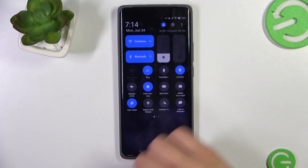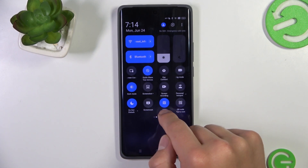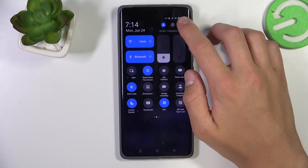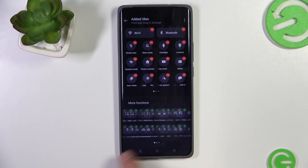First, pull down twice from the top to access quick settings and search for the NFC icon. For me it is located here, but it may vary on your phone. If you cannot find it, tap on the edit button in the corner and tap on edit tiles — it should be there.